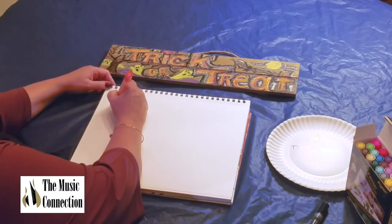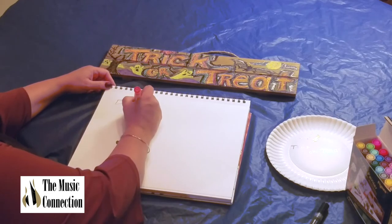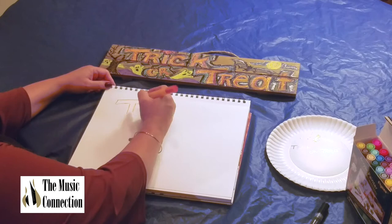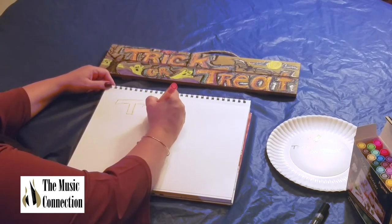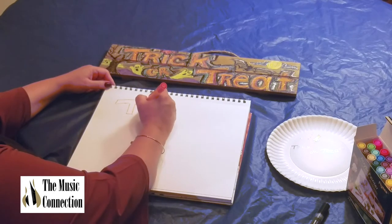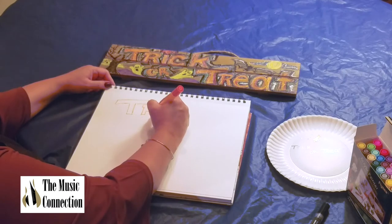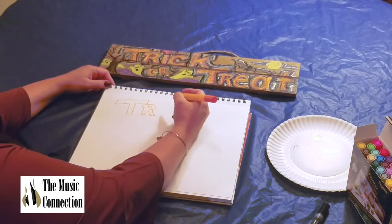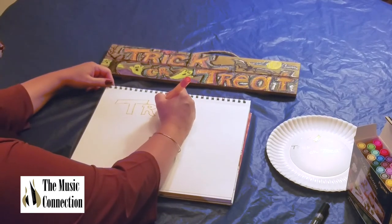I'm going to start with making the T, and I'm just doing it a little bit on a diagonal — I think it's more interesting. So I'm doing the word trick up here. It's a T, then capital letter R, styled R. Make sure you do the inside part of that R. I did make a little piece of candy on top because trick or treating — you get your candy on Halloween, which is fun.